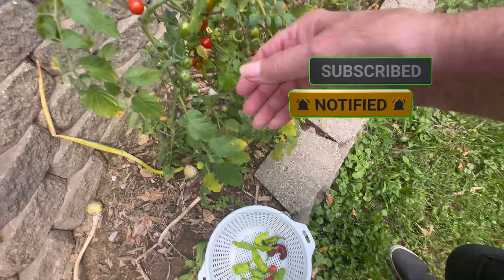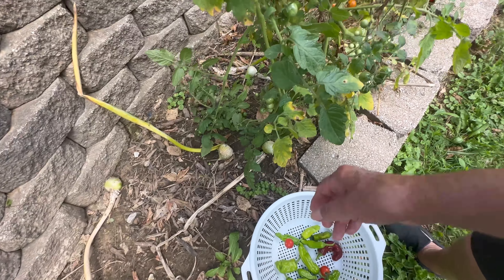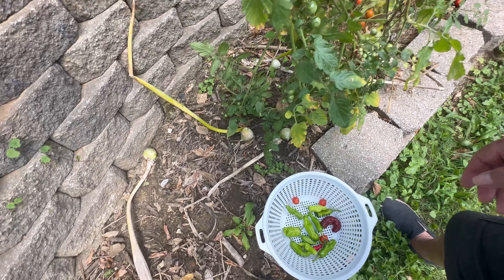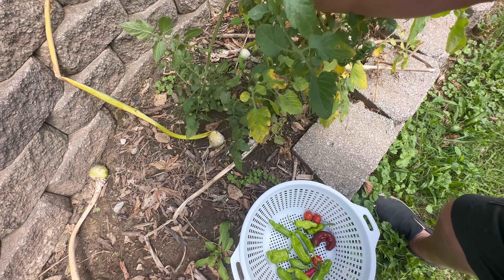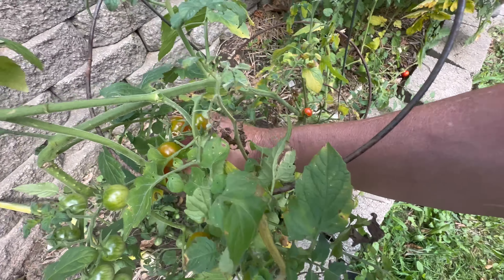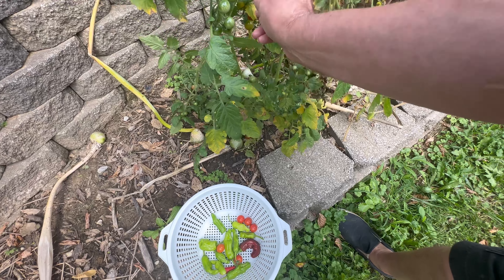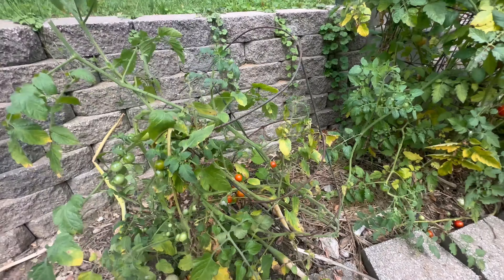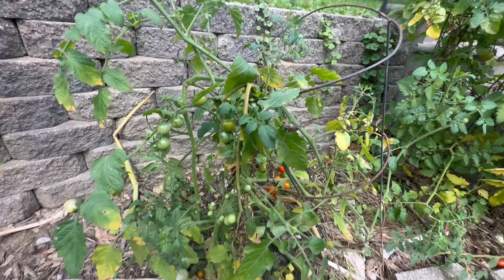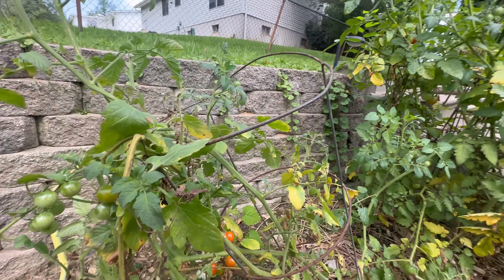Cherry tomatoes — oh, that one's been eaten. Pick them before the bugs get them. We're not gonna get any rain for a week, so I'm not worried about them busting open — I'm more worried about the bugs now. We don't use pesticides on this stuff, trying to keep the area as natural as possible. The rest of those little orange ones I'll keep them there for now.